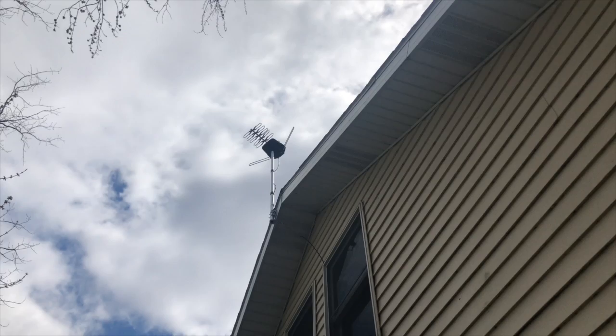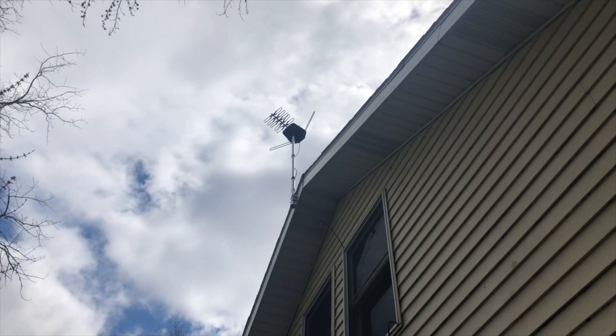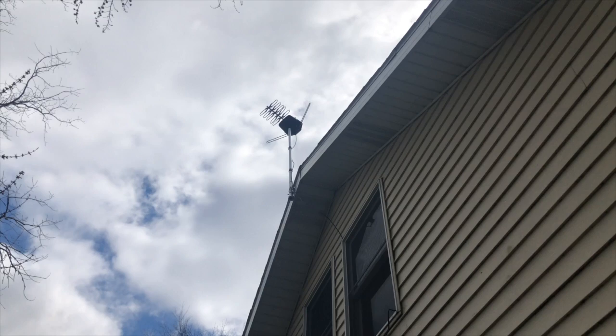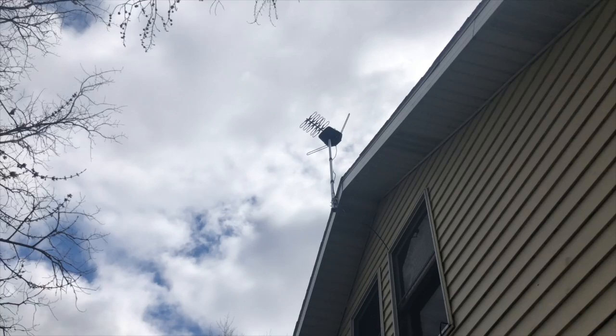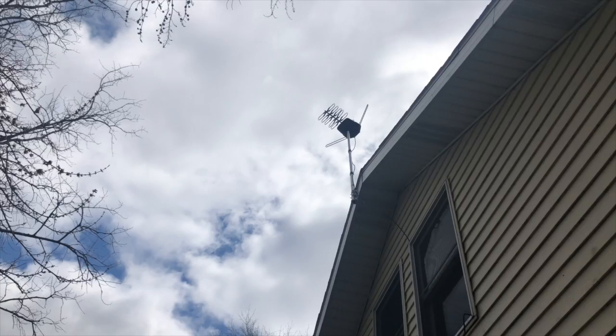I'm going to take you outside and show you the antenna. There's the antenna — at night you can see a red light on it. The small element is faced towards the northwest, towards Chicago, but I don't have any problems picking up the South Bend stations, which are to the northeast. And picking up Indy — the main part of the antenna is faced kind of towards Indy. Stay safe, stay healthy, watch some TV, stay in, get along with your wife, and God bless your family. Bye now.